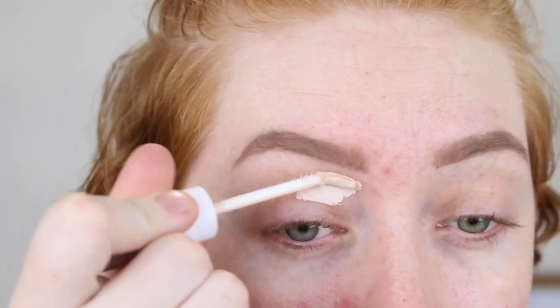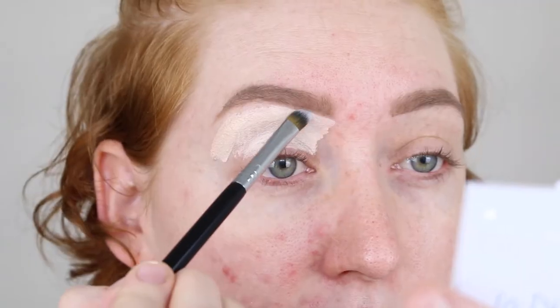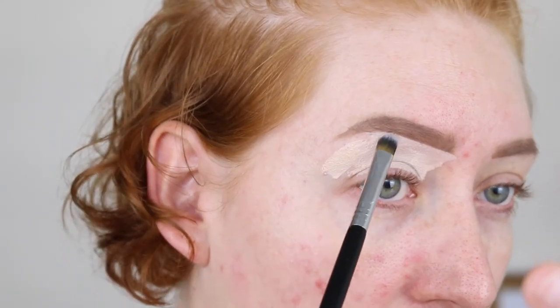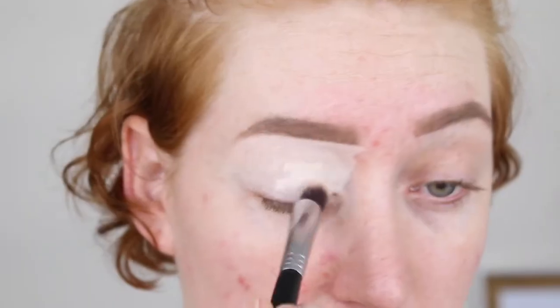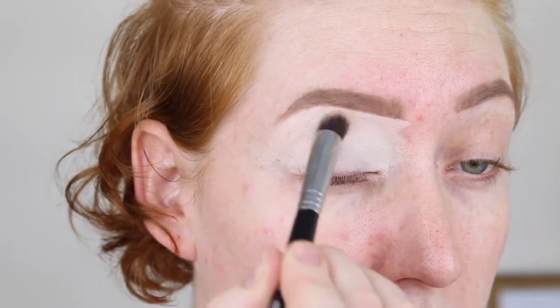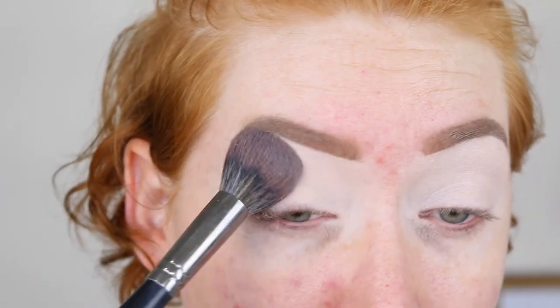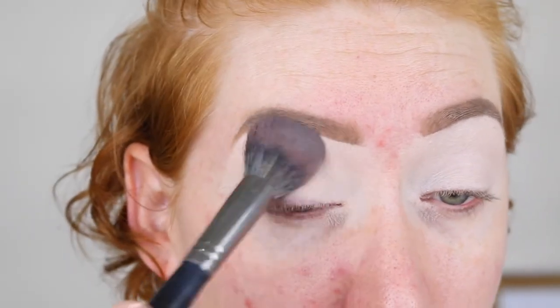I've just put on some eyebrows and now I'm going to prime my lids with the Colourpop No Filter Concealer in the shade 08. And then I'm just going to lightly set my base with some powder.